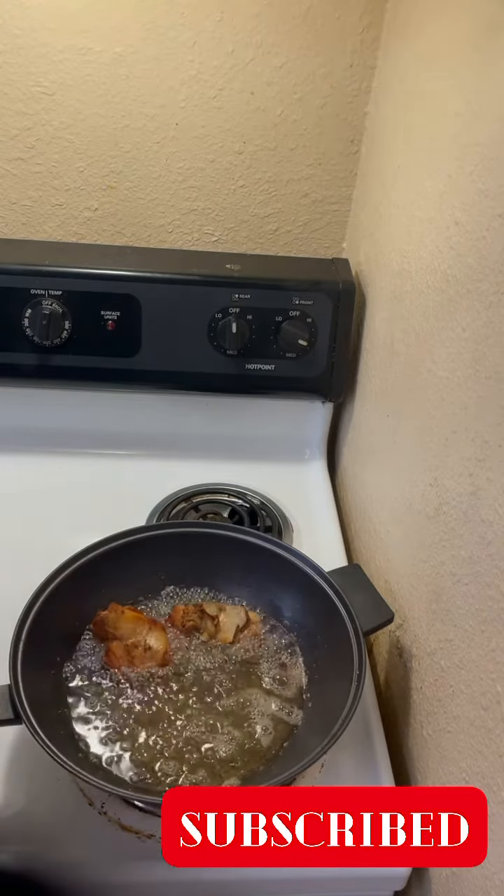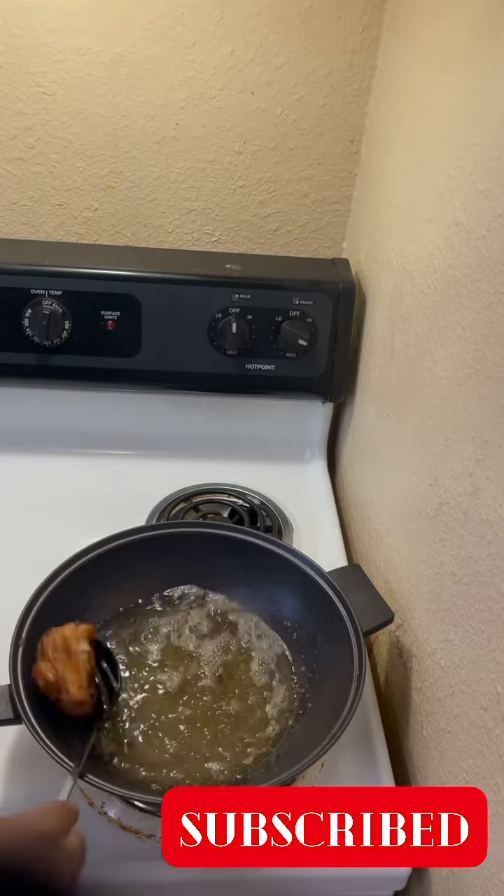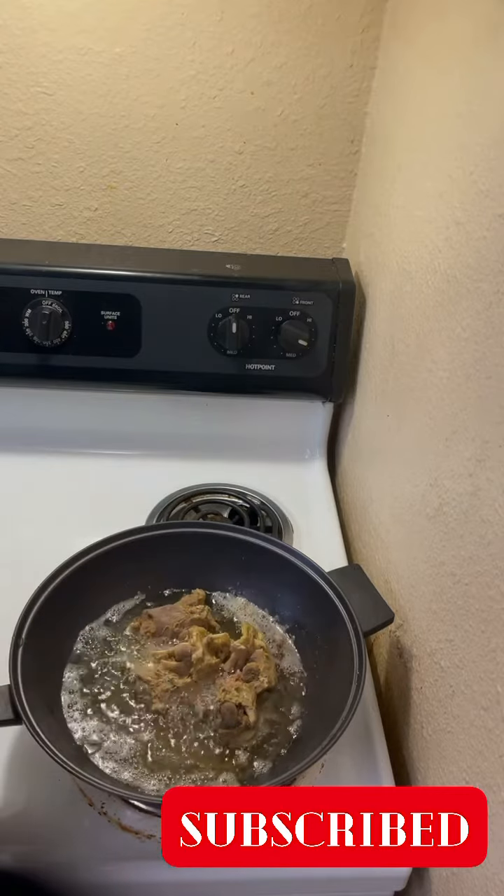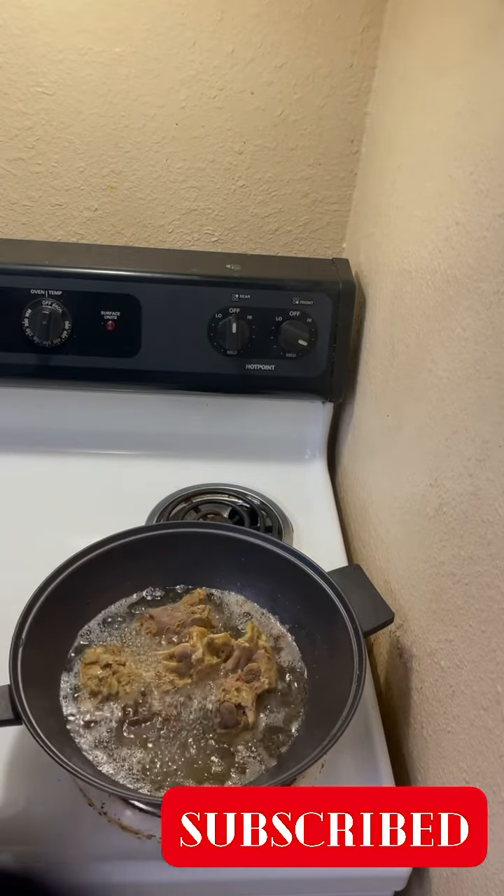Now I just fry it to be a little bit brown — you can see. I added another one, and that is how I finished everything.